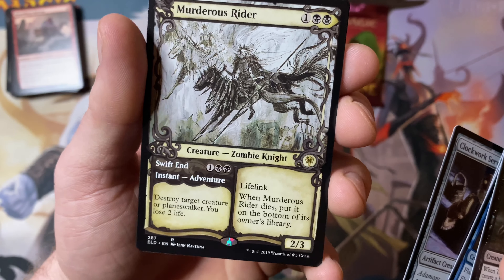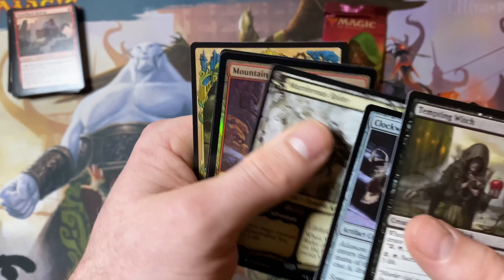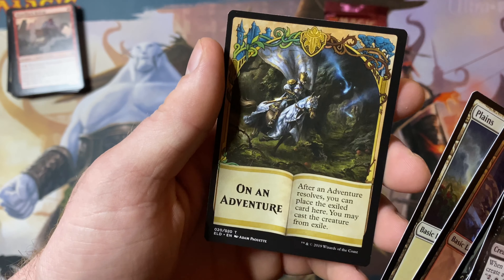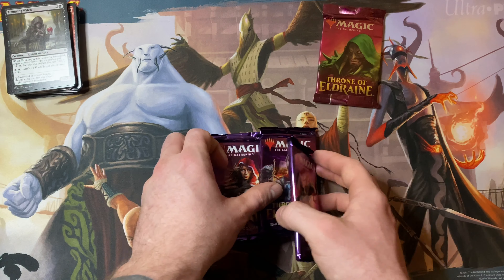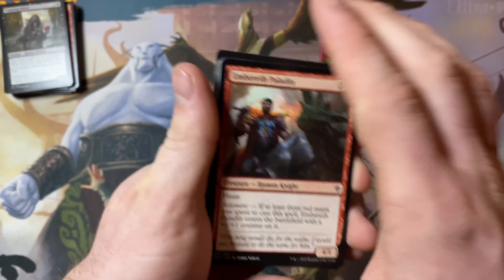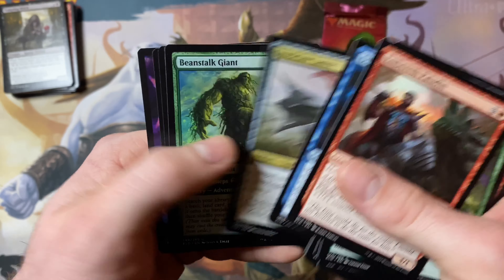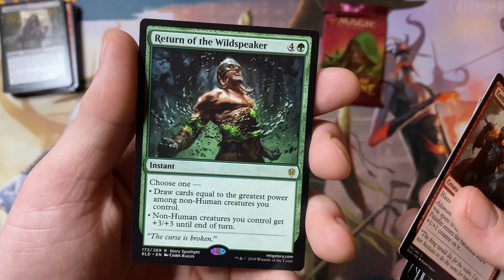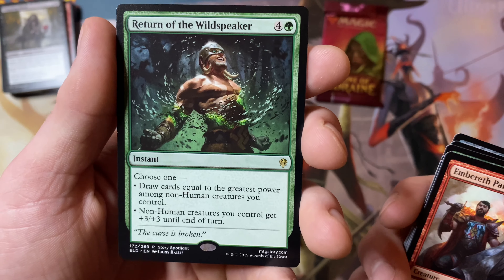Pack number three. Fae of Wishes — has the Adventure. It's a Fairy Wizard, flyer, pay two, discard two cards, return Fae of Wishes to its owner's hand. And then Granted for four — it's a sorcery, you may choose a non-creature card you own from outside the game, reveal it and put it in your hand. Not that great, but it's the rare. And look at that island — love that art. And another food token.